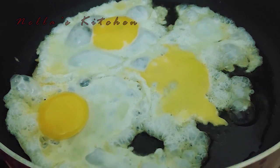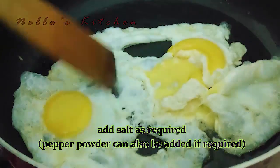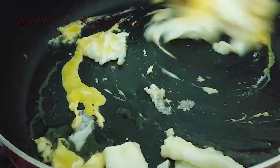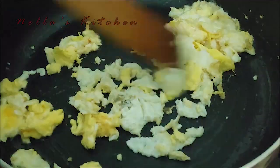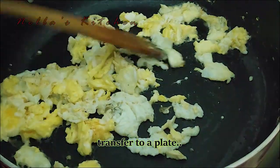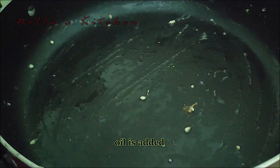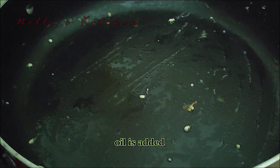Put the pepper on and spread it on the sides, then put the pepper in the middle. Now put the pepper on the pan and start with the temperature.